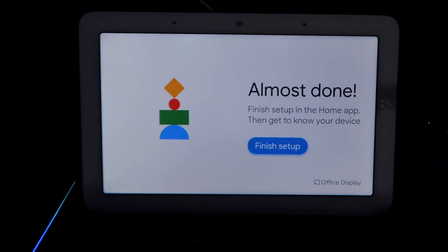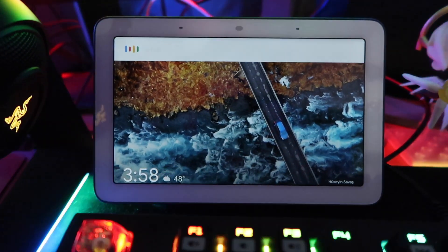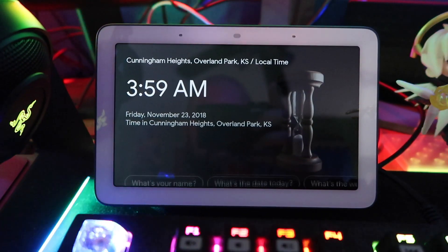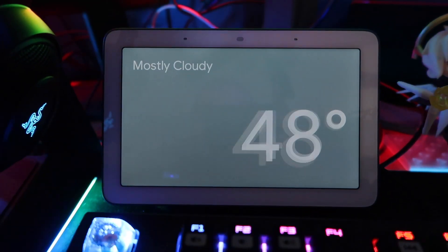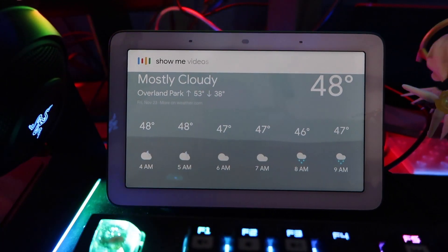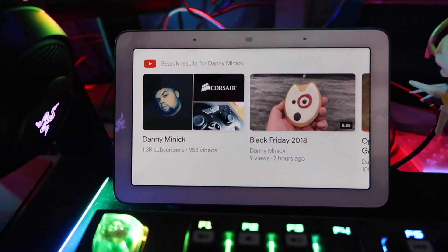We have finished setup. Welcome to your Google Home Hub. Okay Google, what's the time? 'It's 3:59.' Okay Google, what's the temperature? 'The current temperature in Overland Park is 48 degrees.' Okay Google, show me videos of Danny Minnick. 'Here you go.' Okay, that's kind of cool.